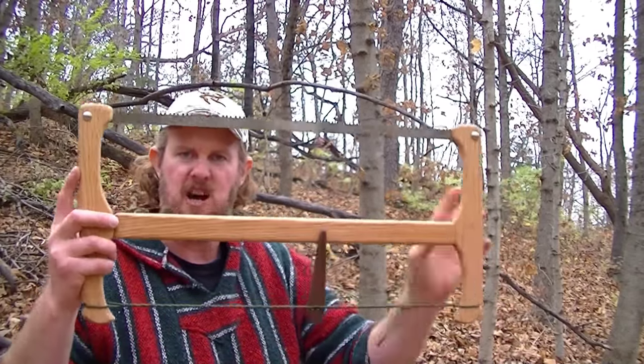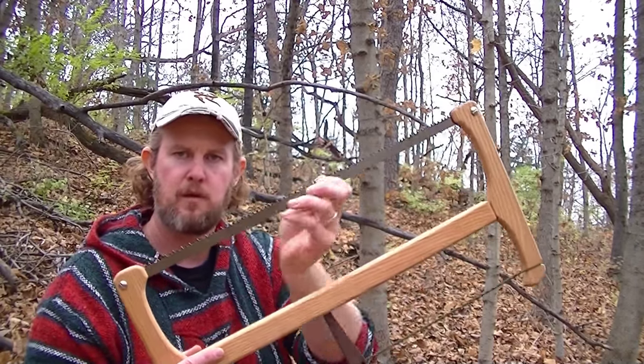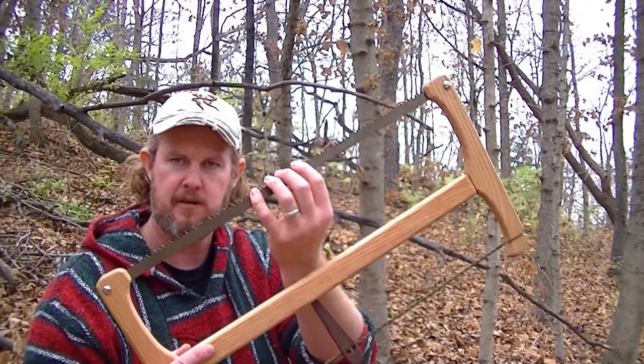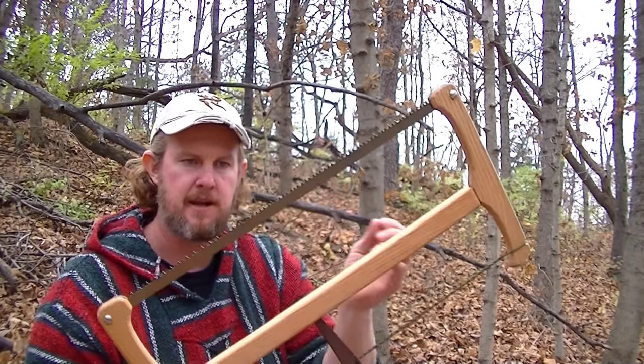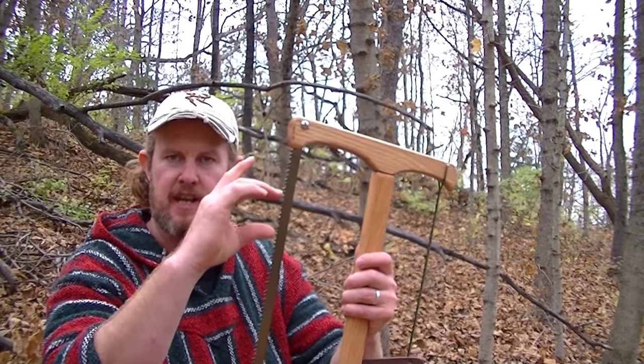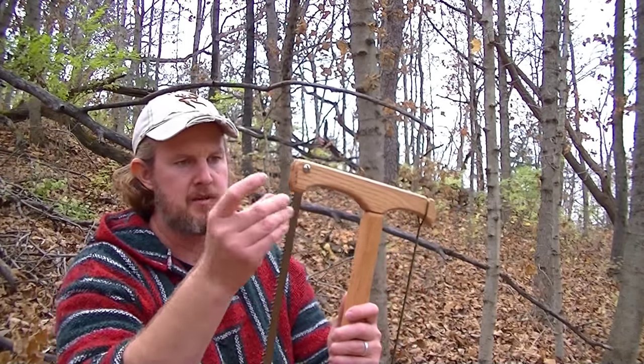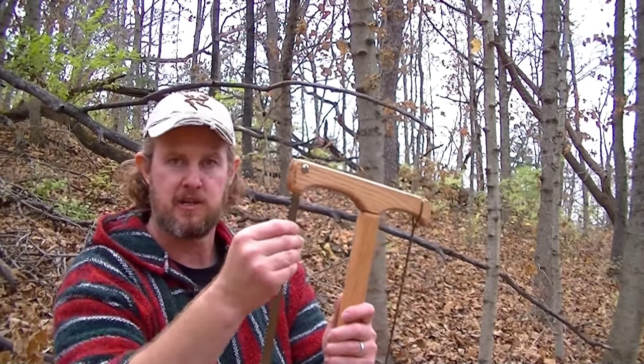All the cutting capabilities are right here in this blade. This is the Baco 24-inch dry wood cutting blade. It's not the typical pruning blade that you get — the pruning blade has a lot of larger rakers and larger teeth, and it's used for quickly pruning green wood. This one is made for cutting dry wood.